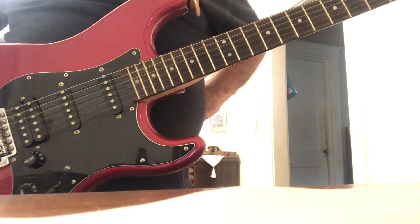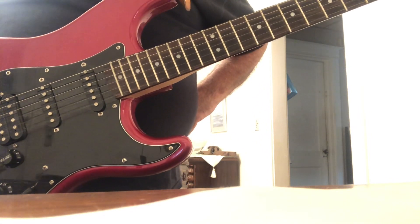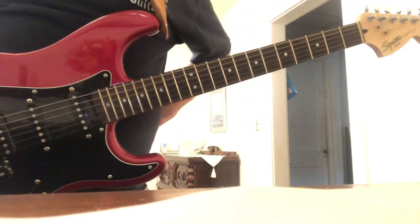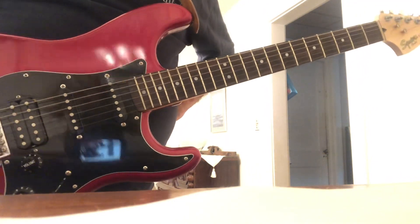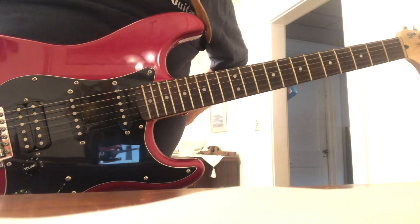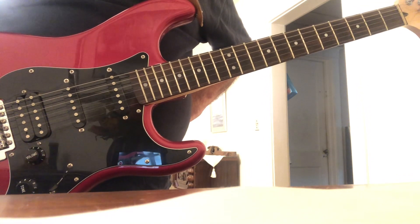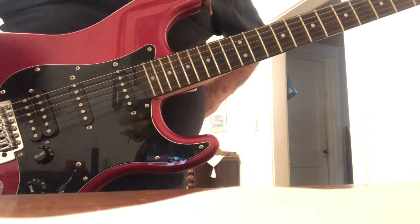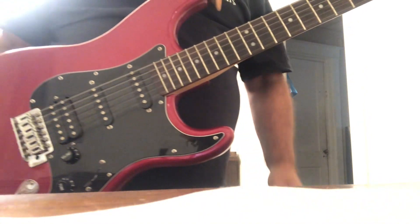A couple other things: Ionian, Lydian, and Mixolydian — and this is the E Lydian — you can categorize those as pretty much major, because they're major sounding, bright sounding. Dorian and Phrygian are minor sounding; you can use them with the blues a lot.